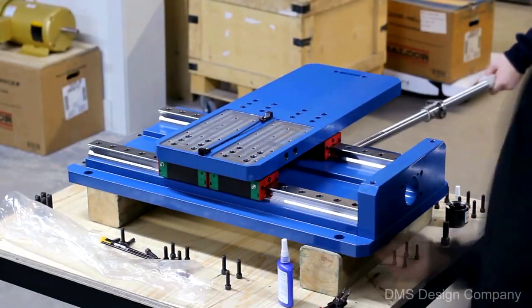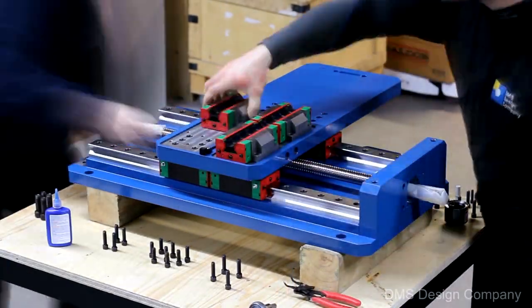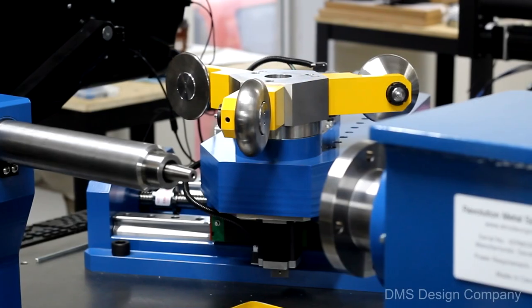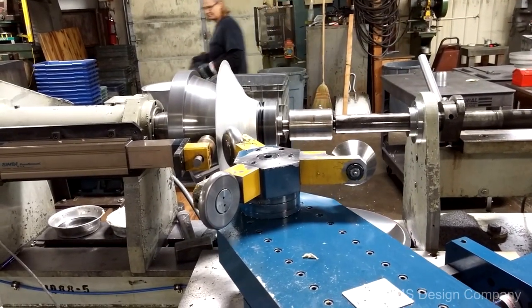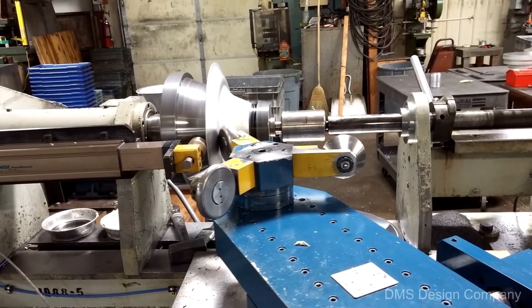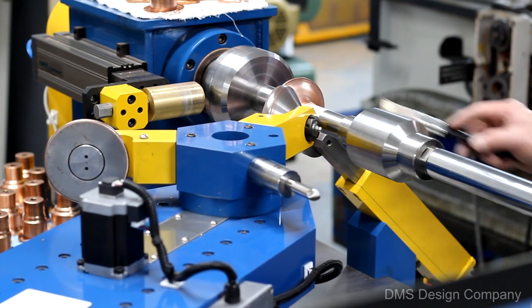Every inch of the Revolution has been meticulously engineered to achieve maximum efficiency and simplicity. The Revolution can reach speeds of 300 inches per minute and has the capability of producing 4,000 pounds of roller force. The machine is a state-of-the-art hydraulic-free system intended to produce thousands of accurately spun workpieces while remaining energy efficient.